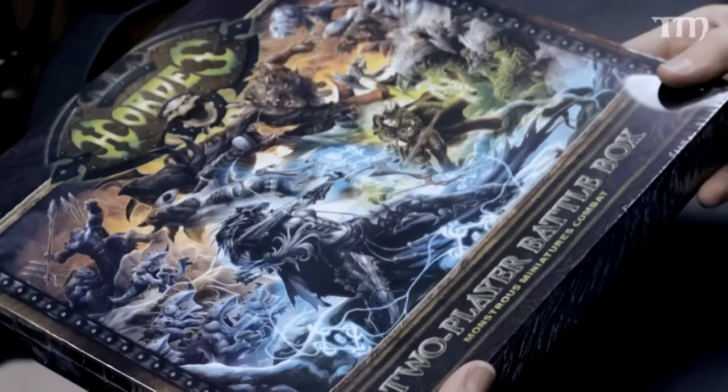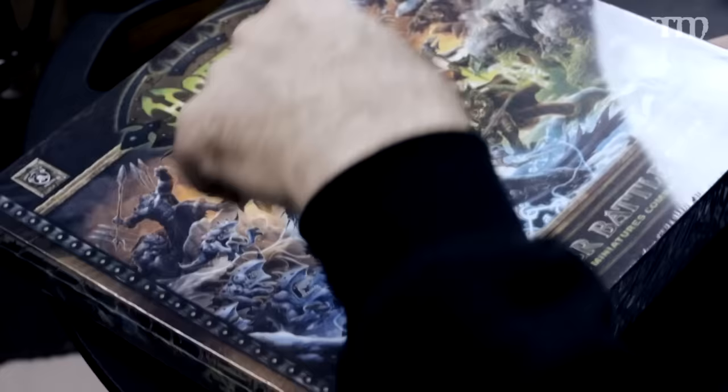First out of the bag — the Hordes two-player starter box. That was just in there. I have Privateer Press to thank for that. It's a big monstrous miniatures combat game, and I don't really know a hell of a lot about Hordes, but now I've got a whole box of it. I'll figure out what to do with it.